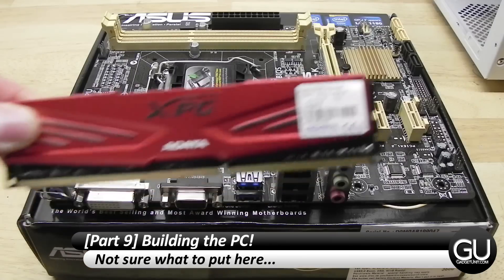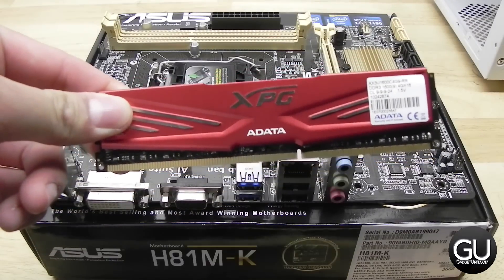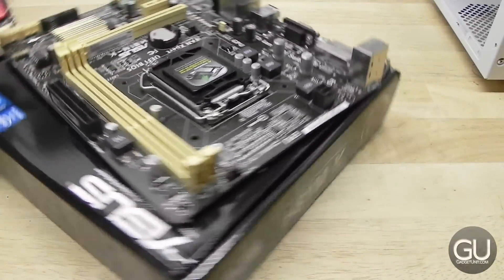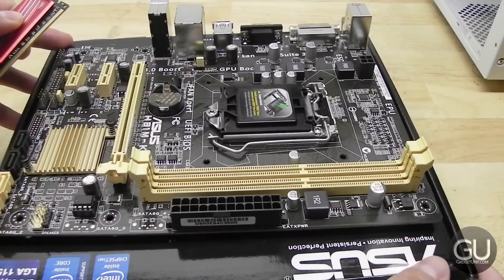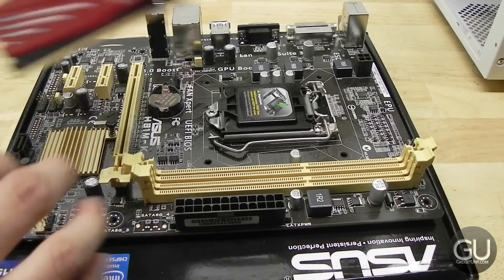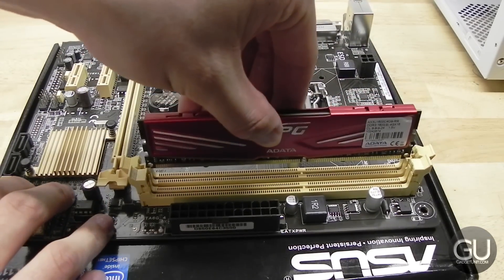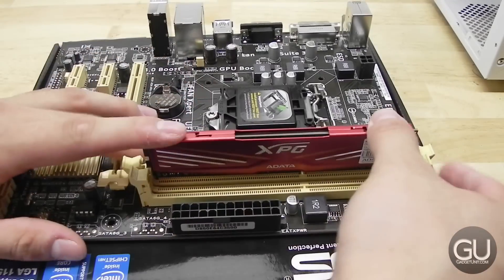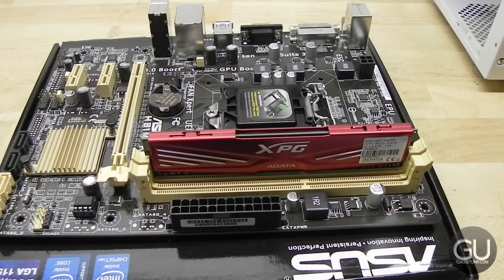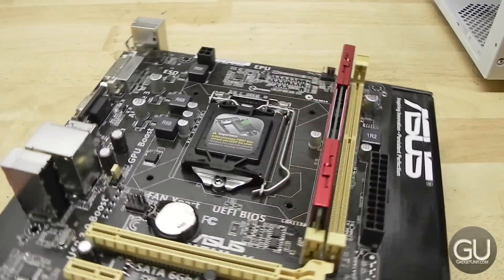You can use the motherboard's box as a little workstation. We'll go ahead and install our single DIMM into the appropriate slot, which will be the one closest to the CPU socket. Once you open the two ends, just put the DIMM into the slot, push down until the clips close back into place. That's how you install memory — it's one of the easiest component installations.